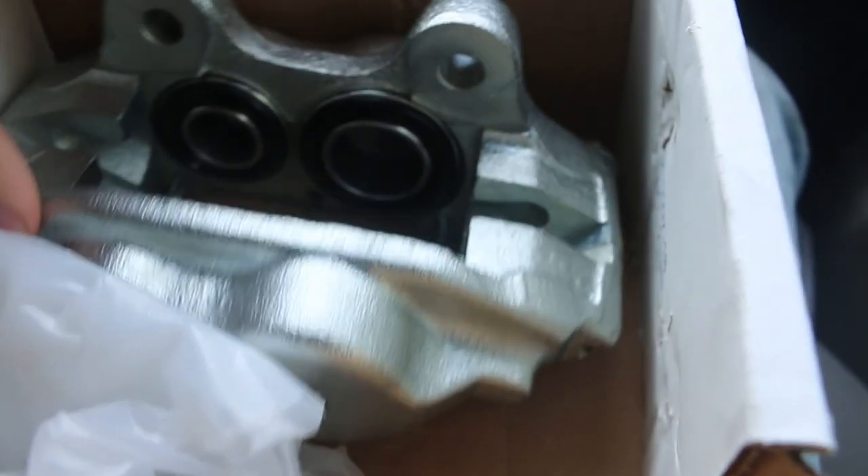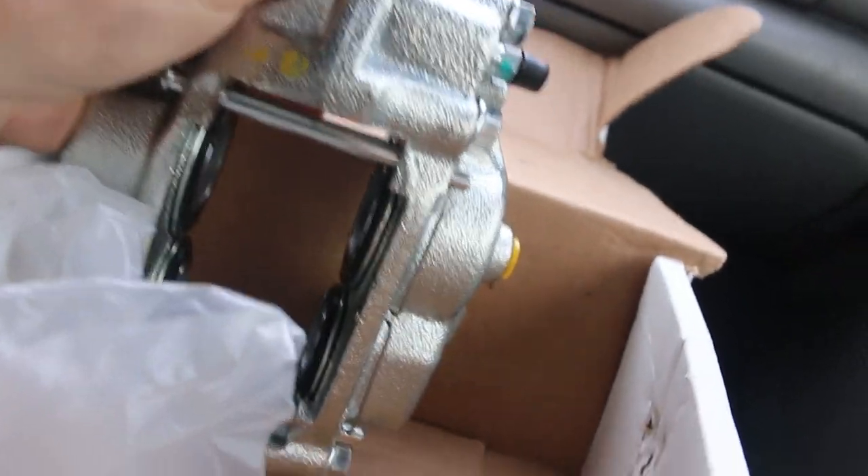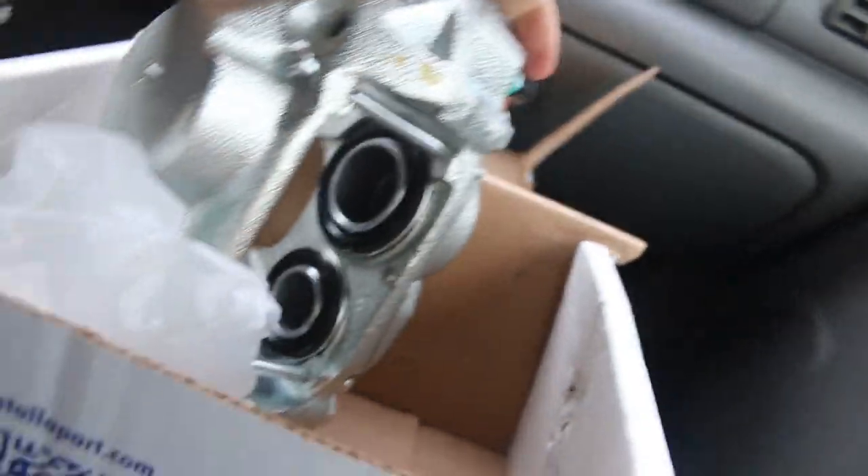These are either reman but the guy on there seems to think this was a new casting. Regardless, they look great and they're dirt cheap - it would probably cost you as much to go pull some from a junkyard and paint and refurbish them yourself.